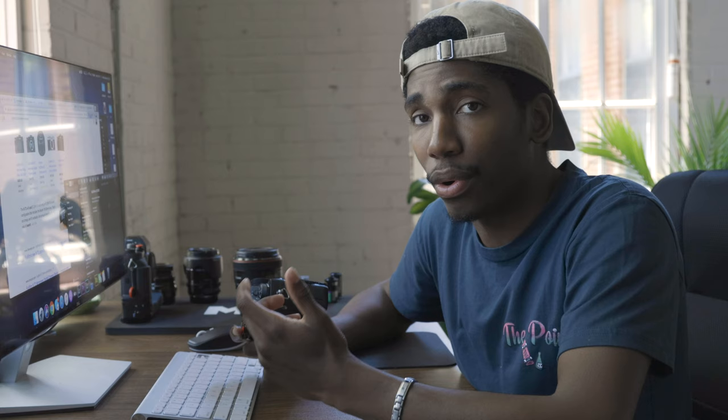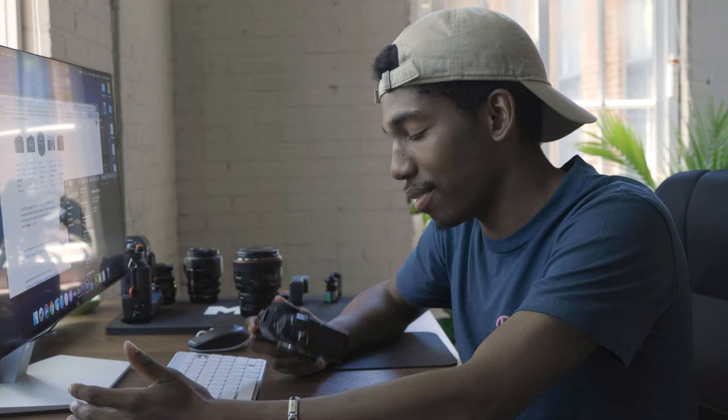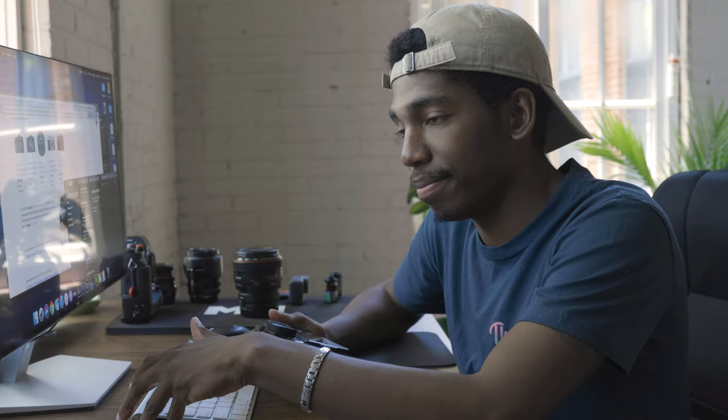One more thing — Fujifilm cameras have this built-in feature where you can adjust different aspects of the picture. They have highlight tone and shadow adjustments, all in-body, so you don't have to do all of this in post. You still have to do a little bit in post, but not as much. So if I'm out shooting I can get the tones and shadows right in the camera and don't have to do too much post-processing — just run and gun it. I think of this as a tool that makes my process easier, more effective and efficient, compared to having larger files that require a lot of editing.